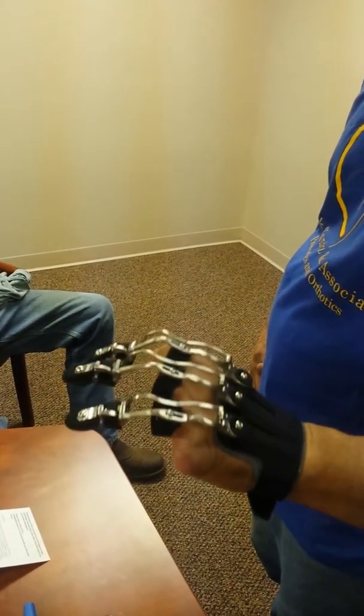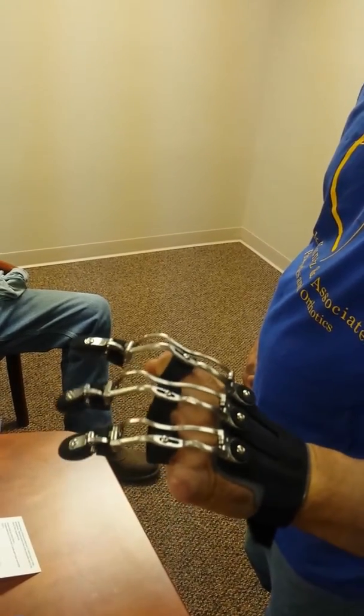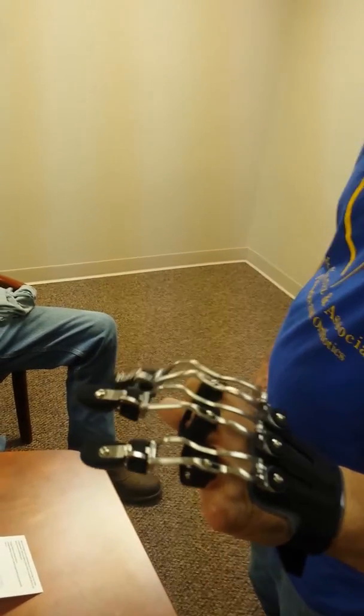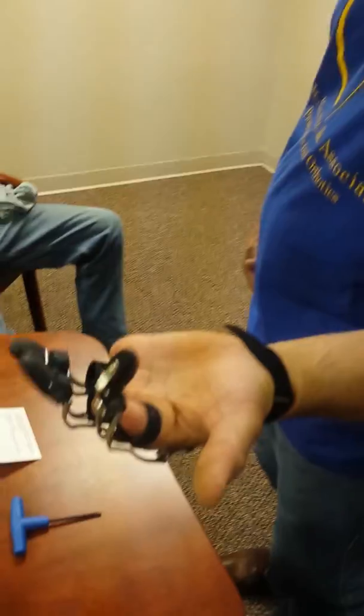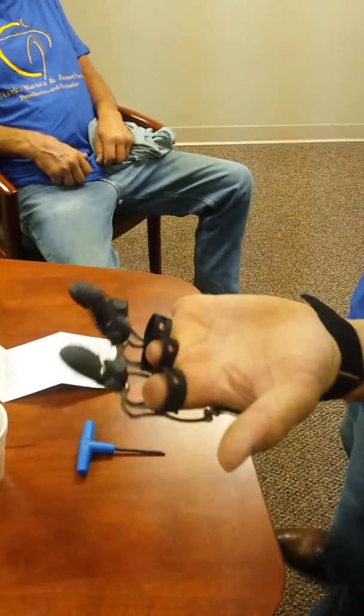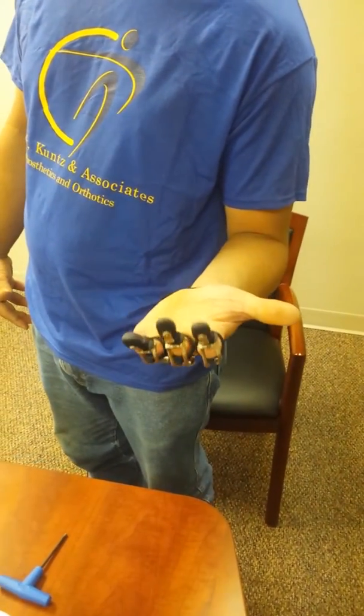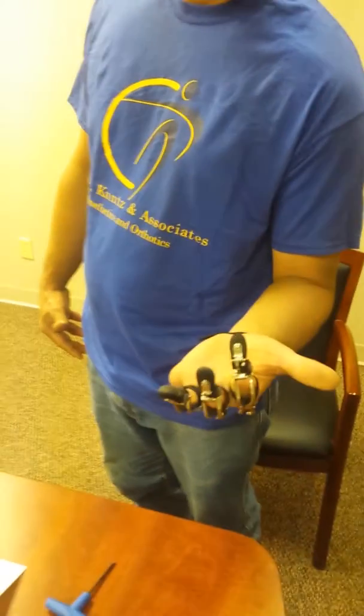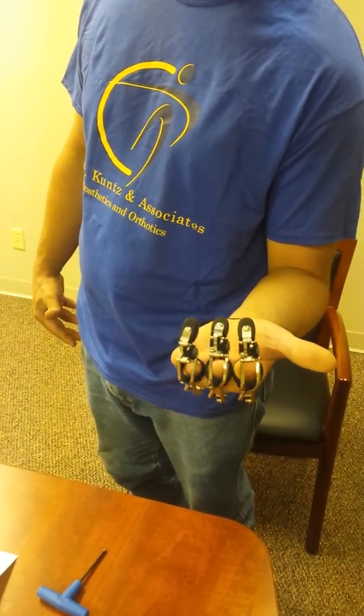Can you move them again for us? Can you move individually the index finger? There you go. How about the index? There you are. Perfect. Turn your hand the other way. Okay. Open and close. Perfect. Okay.